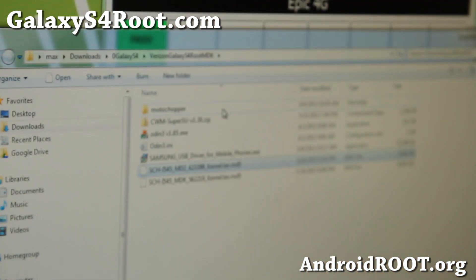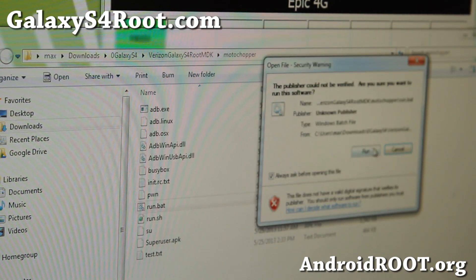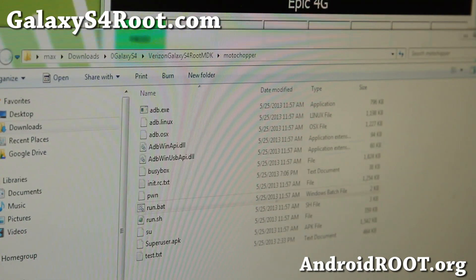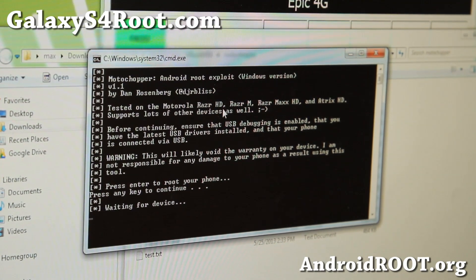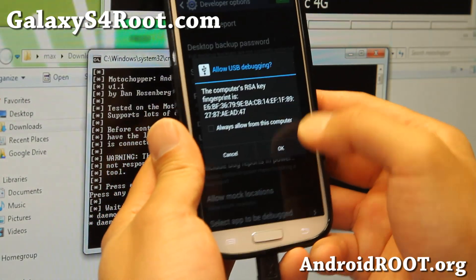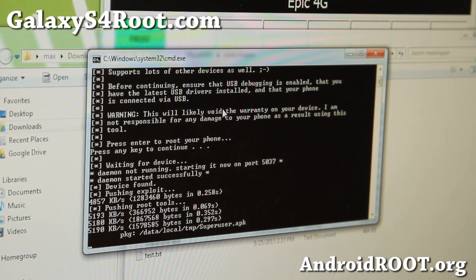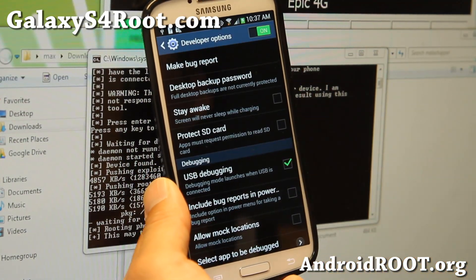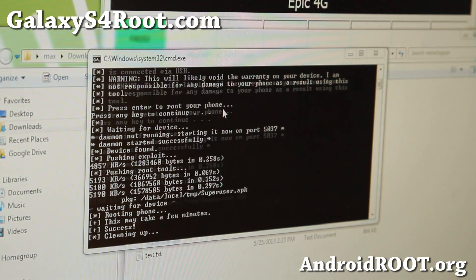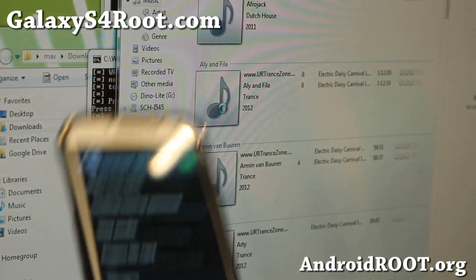We're going to go ahead and run the MotoChopper rooting program. Double-click on MotoChopper and then double-click on run.bat. Click run. This will bring up the MotoChopper method. Hit enter to continue and then hit OK on your phone. It will start rooting your phone. If it asks you to verify apps, say agree. If it asks to allow USB debugging, hit OK. It might do that a couple of times. And it's done — that was quick. Go ahead and hit enter and your phone will reboot.